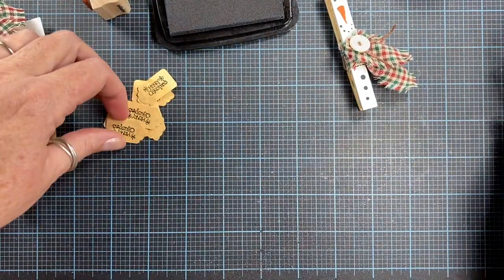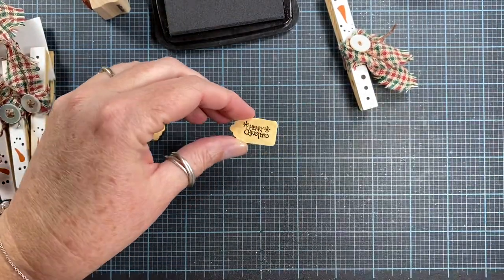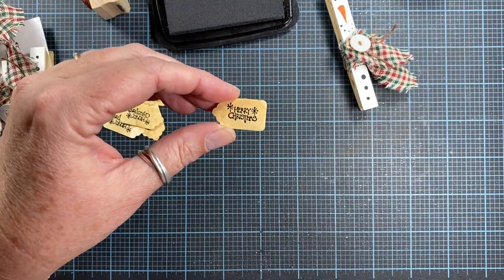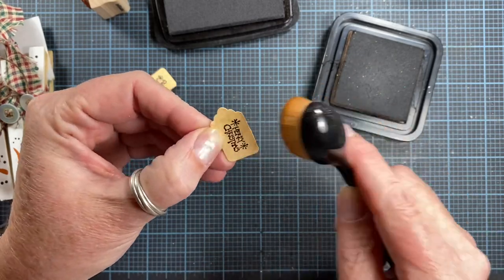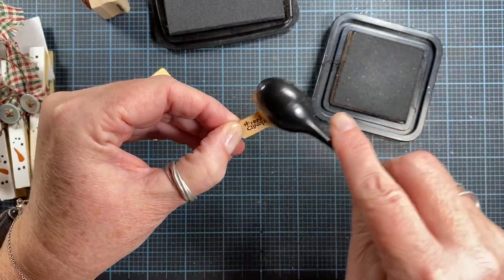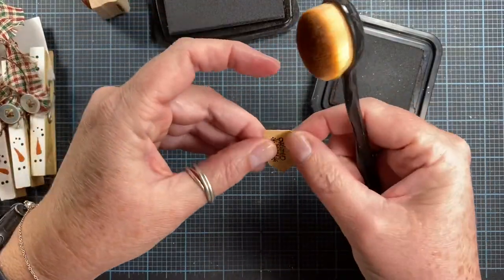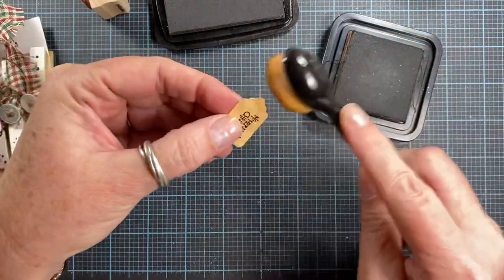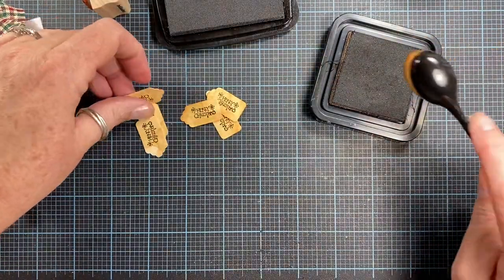Now I can distress the edges of the tag a little bit. I've got some distress vintage photo ink here and a little brush, so I can pop on just a little more ink. Even though the tags themselves are pretty with the tea dyeing on them, I think these look nice.